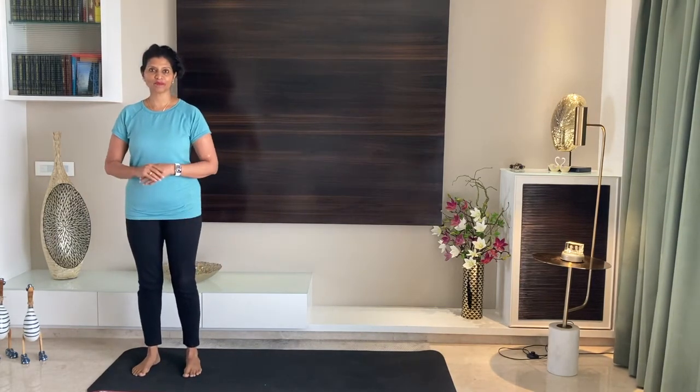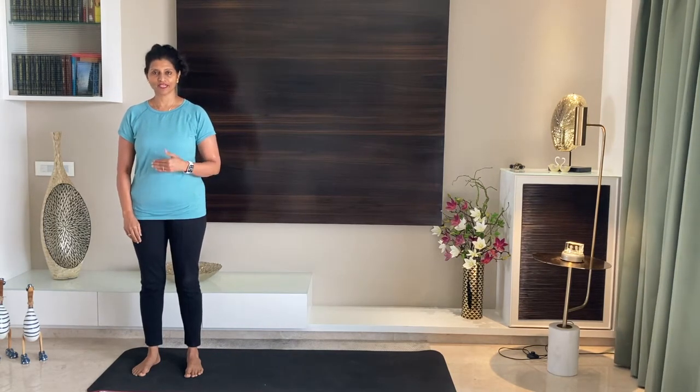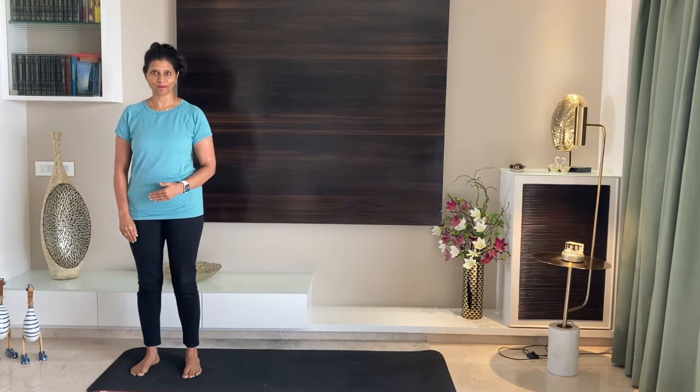Usually in Surya Namaskar we start from the left side of your mat, but in Chandra Namaskar we are starting from the right side of our mat.